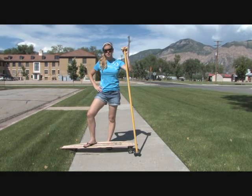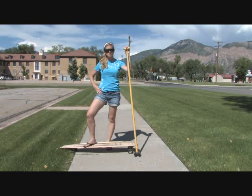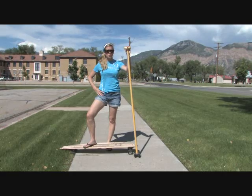Hi, I'm Katie here at Kahuna Creations. We're going to work with you guys to kind of show you the basics of getting started, either to be a land paddler or just longboarding in general.